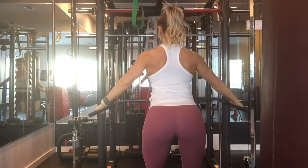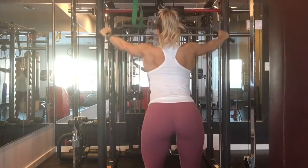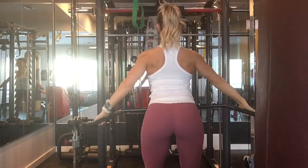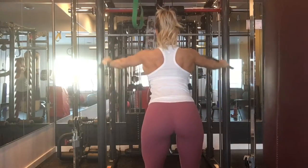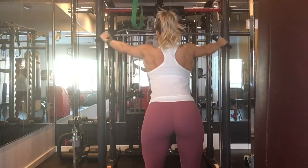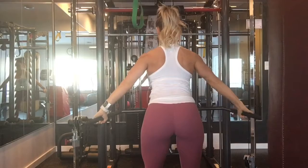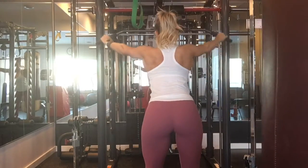Next we have a straight arm pulldown. You want to make sure you have almost locked elbows — your arm as straight as possible — pulling down like you're squeezing your shoulder blades down. It's going to work the back of your lats. Remember, a wider upper back makes your waist look smaller. You are going to feel this in your triceps as well, but the main muscle is your lats.